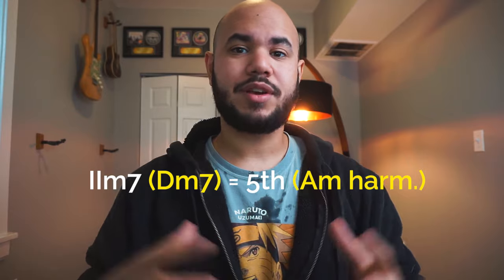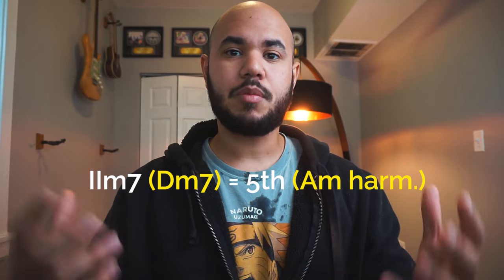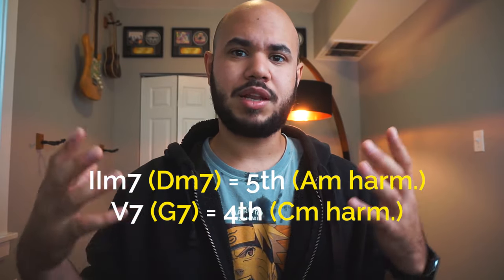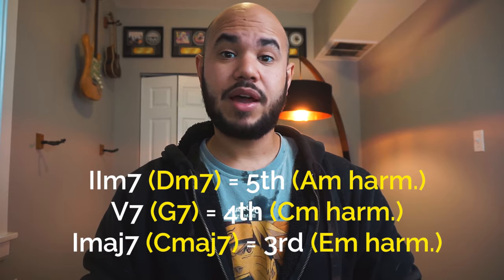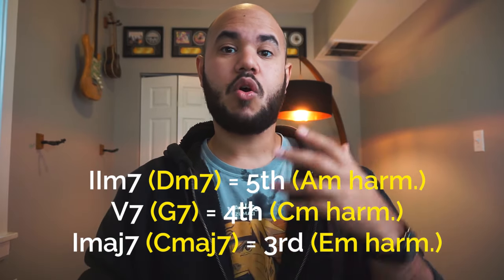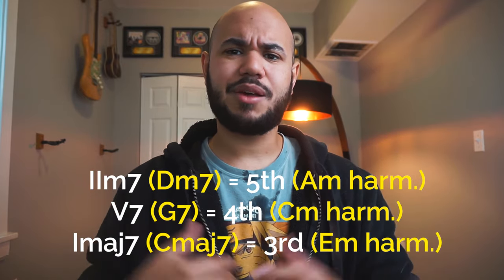So let's talk about the major 2-5-1. Over the 2 minor 7, in this case D minor 7, we would start on the fifth, meaning A harmonic minor. Over the 5 chord, meaning G dominant, we would be starting from the fourth, meaning C harmonic minor. And finally, on the one chord, meaning C major, we would be starting over the third, meaning E minor harmonic. Let's take a look at what that would sound like.